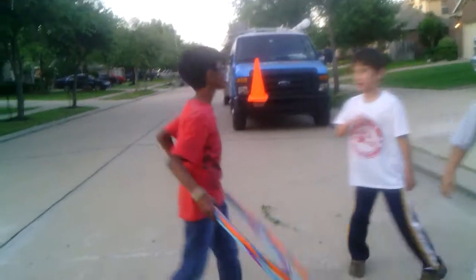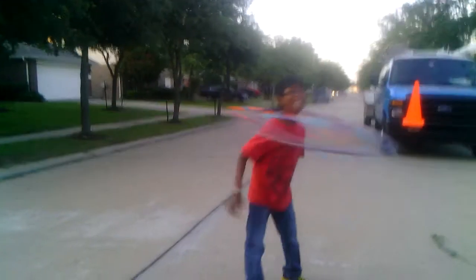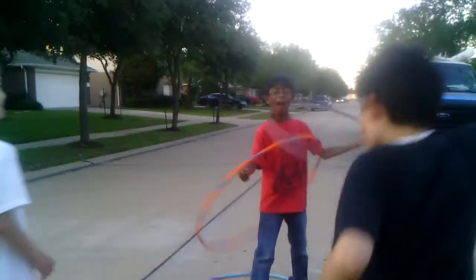It's Tiden's turn. Oh my God. Okay, ready, Tiden? Stop. Oh, three on his neck. Oh, what a fail. That was a triple fail, guys. Triple fail part two.